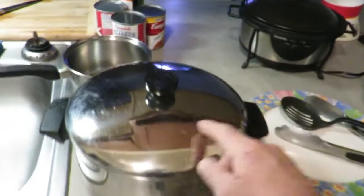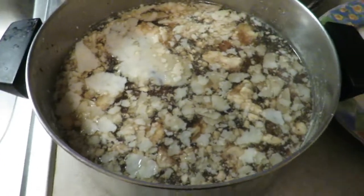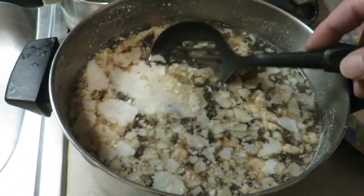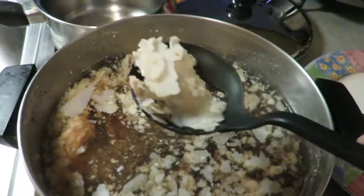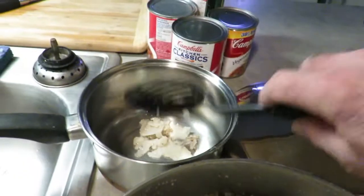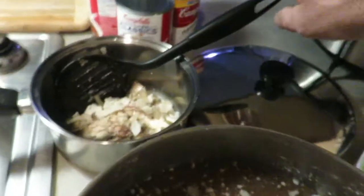So I took this out of the stock pot yesterday and had it sit in the fridge all night, just so the fat would come to the top. I'm going to strain this off and set it aside. I mainly wanted to get the big chunks out of there — I'll leave all the little ones.